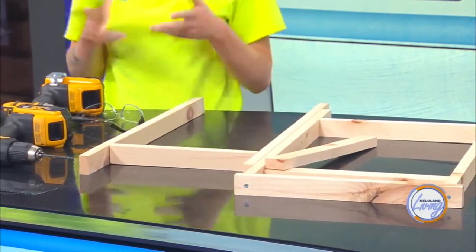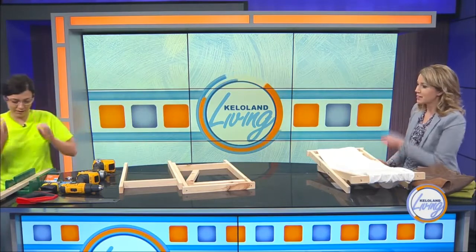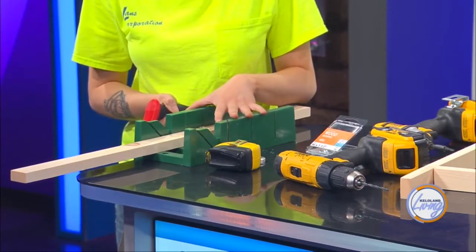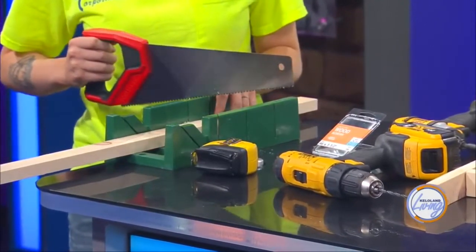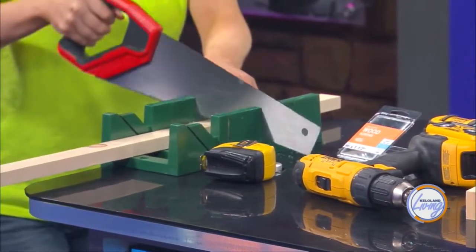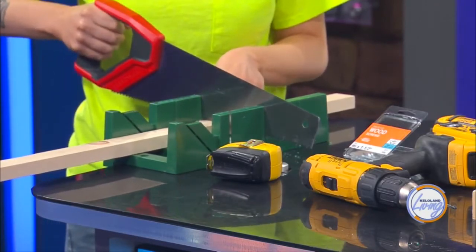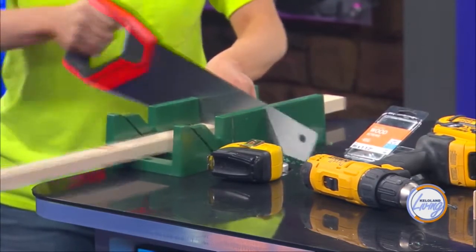I wanted this to be something anyone could do, so inexpensive tools — not an $800 miter saw. Just a regular old hand saw. And then this little plastic box — you can find them at most hardware stores, they're like five bucks. It has different angled slots so you can make different types of cuts and it acts as a guide so you're getting something straight. We'll provide the measurements on our website so if you want to make this exact one, we'll have those there too.